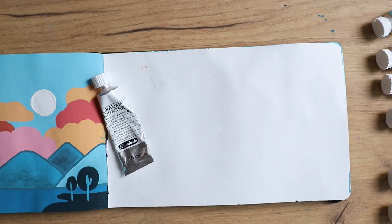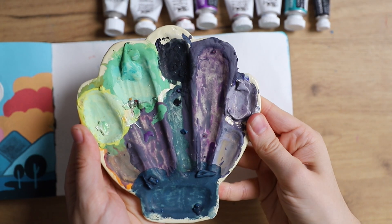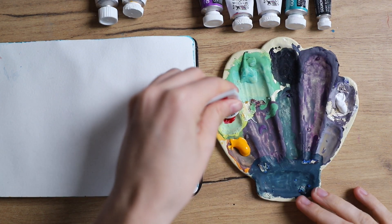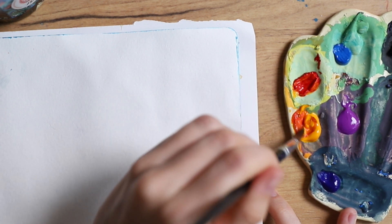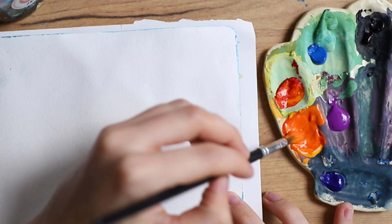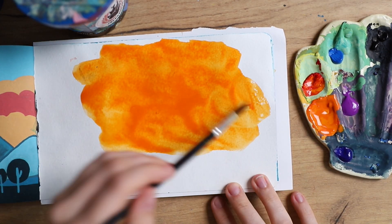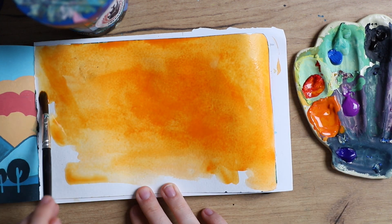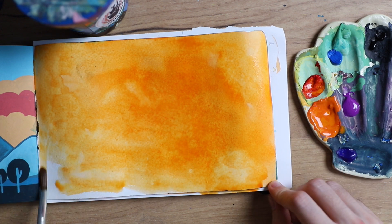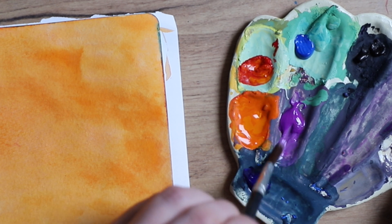Now let's get started with the tutorial. You can see I used a range of different colors and brands. I used this handmade palette that my girlfriend made — it's actually a little bit dirty, but I used that to my advantage, so I didn't want to clean it beforehand. I mixed my first color, which is this red-orange mixture, a very warm orange tone. I'm in an orange phase right now, and I used a lot of orange in my course as well.